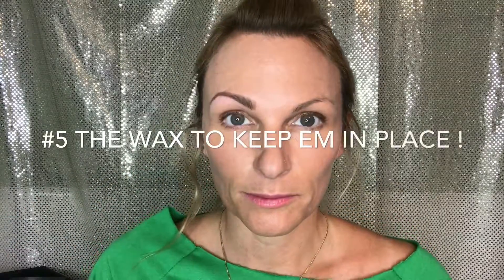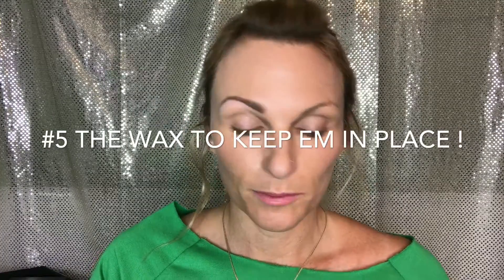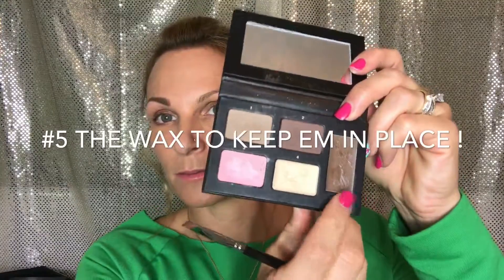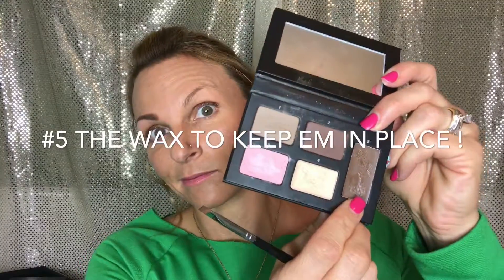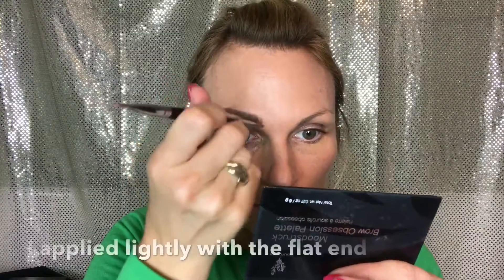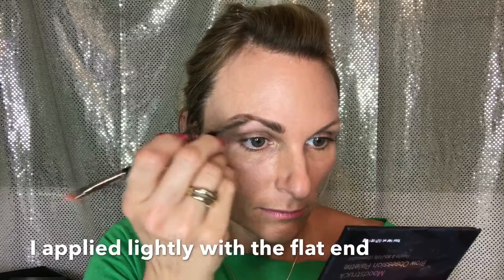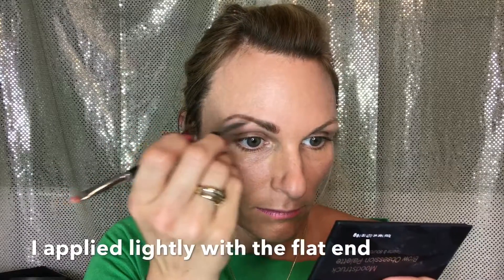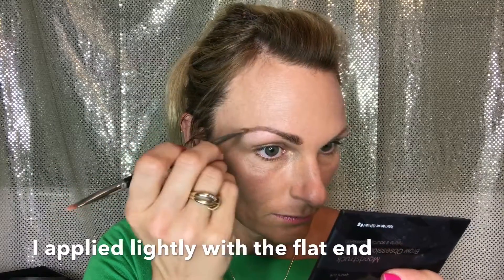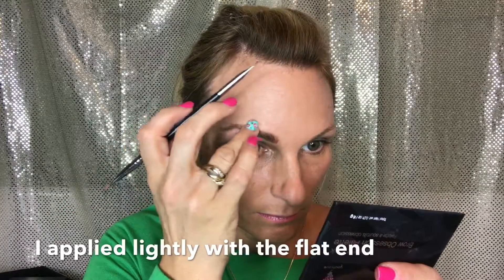Right there I'm fixing that because they're so grown out. Much better. Now the wax. I wasn't sure how to apply it at first — I tried my finger and that didn't work, so I just grabbed that flat end of my brush and very sparingly added it. If you get too heavy with this you're not going to like the effect, so just be really light. It keeps them in place all day, which I appreciate — it really helps when you have unruly, grown-out brows that stick up every which way. This will keep them in place for you.